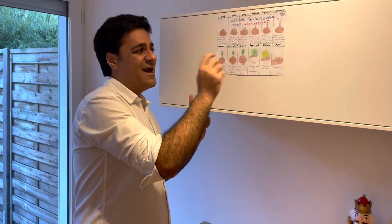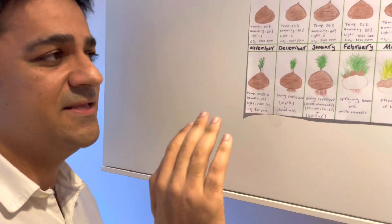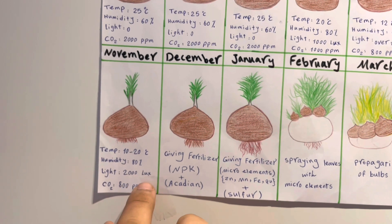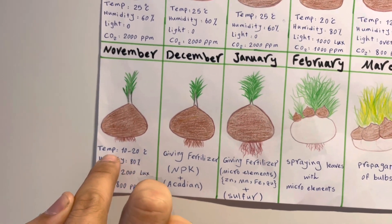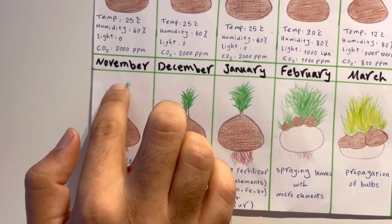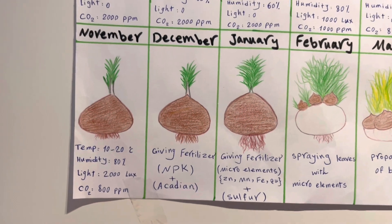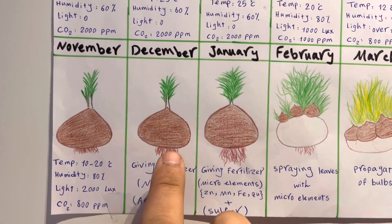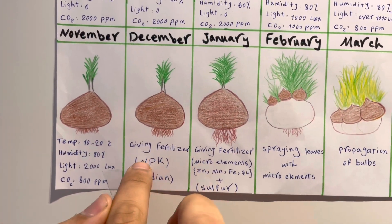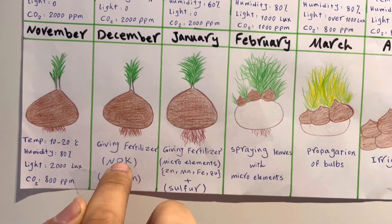After flowering, in November, you should increase light to over 2000 lux, CO2 to 800 ppm, humidity to 80%, and temperature can range freely from 10 to 25°C. The leaves will gradually appear. This is the best time for giving fertilizer — the macro elements. Provide nitrogen, phosphorus, potassium, and calcium to the vermiculite, soil, or growing bed, because at this stage the plant has maximum root development and absorbs these macro elements via the roots.